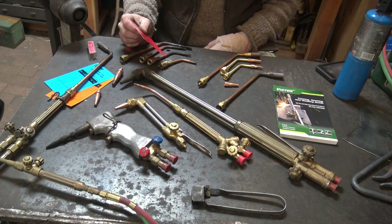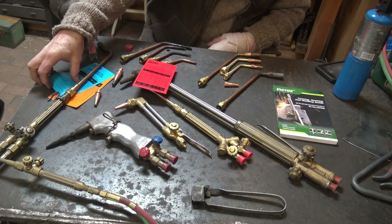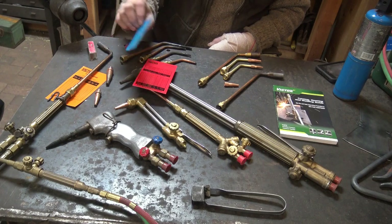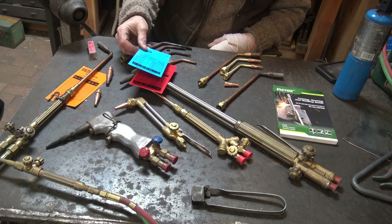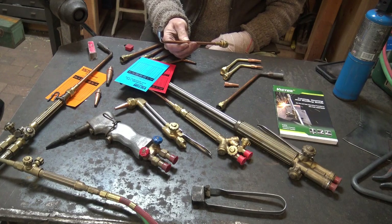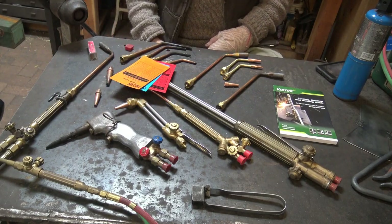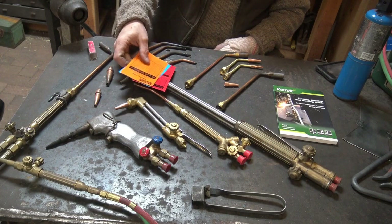The blue card covers propane. It doesn't give welding tip pressures for propane because people don't tend to weld with it, but it covers cutting tips and propane is very efficient for cutting. There's also a propane heating nozzle — an MFN instead of MFA — and natural gas and propane are about the same. There's also a propylene card, which I've never used but have just in case. These are really good resources.